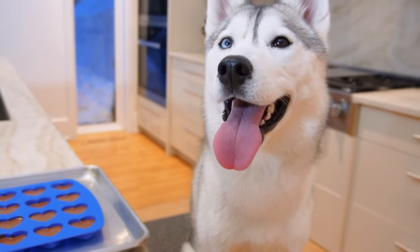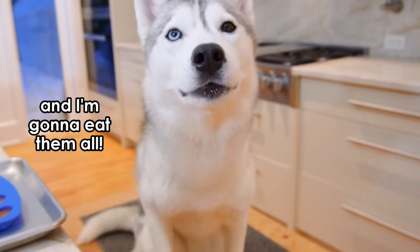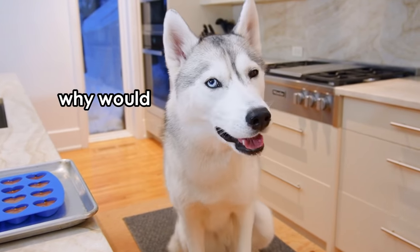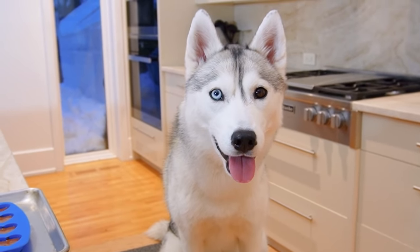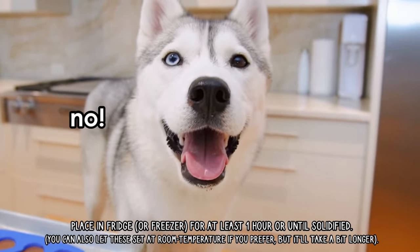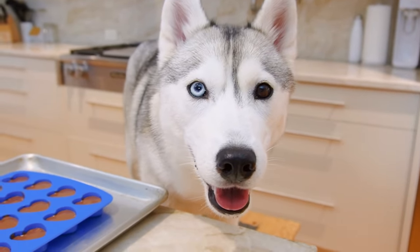Well, I guess 17 hearts isn't too bad for Valentine's, right? You're going to eat them all? You don't want to share? Because you have a Valentine's? Okay, geez. Well, we're just going to let these solidify in the fridge for a couple of hours, and then you can have one, okay? After — after, okay? No, Skaya, come on.